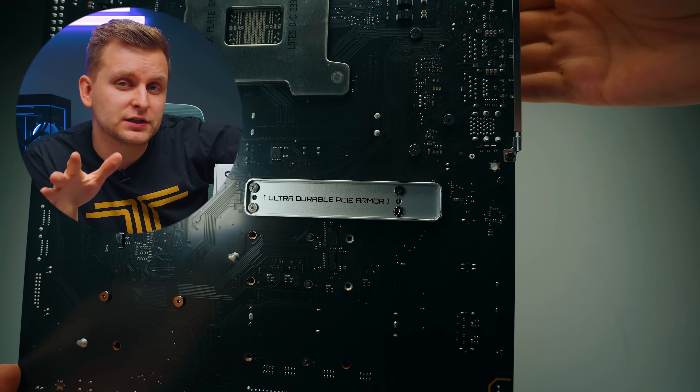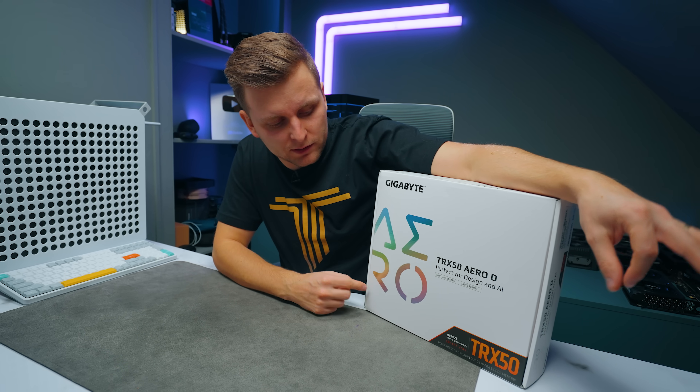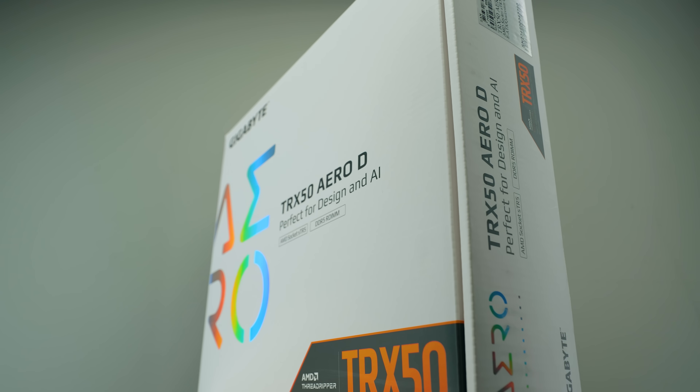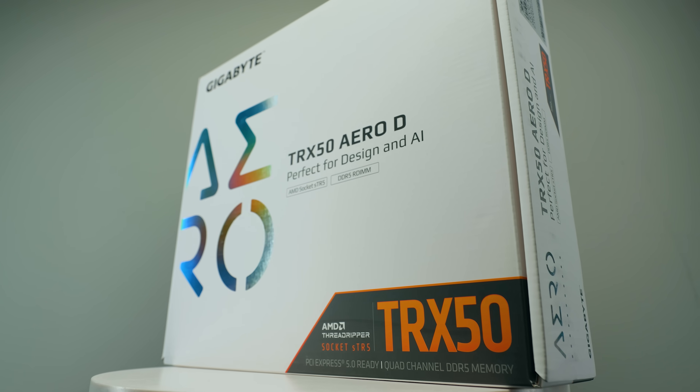If you're thinking about building yourself a workstation on the Threadripper 7000 series platform, then this motherboard is probably one you definitely want to check out, because it's not just cheaper than some of the competition but also offers more features than the competition. So let's check this out.